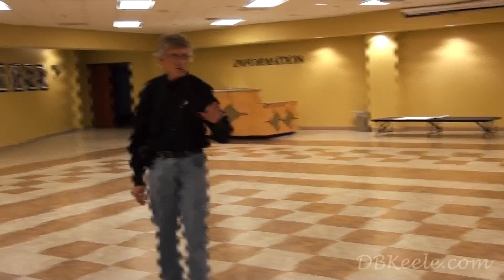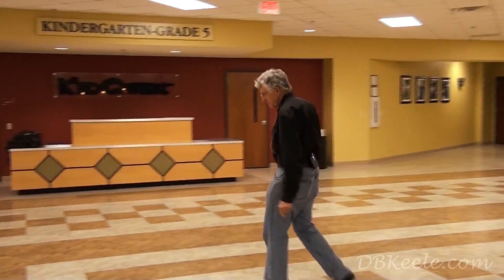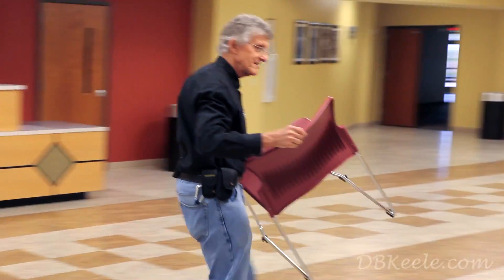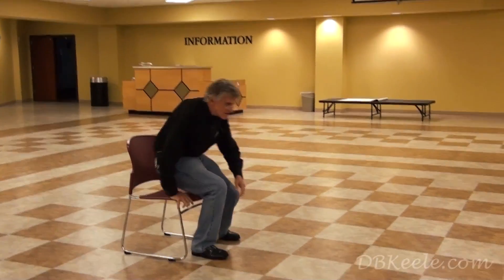Typically if you go to a consumer electronics show where you're listening to stereo speakers, there's always the sweet spot — you pick up a chair and set it down in the sweet spot, and that's where you remain. You just have to sit there to hear everything. Now the coverage on these is so incredibly uniform that I encourage people to just get up and walk around.